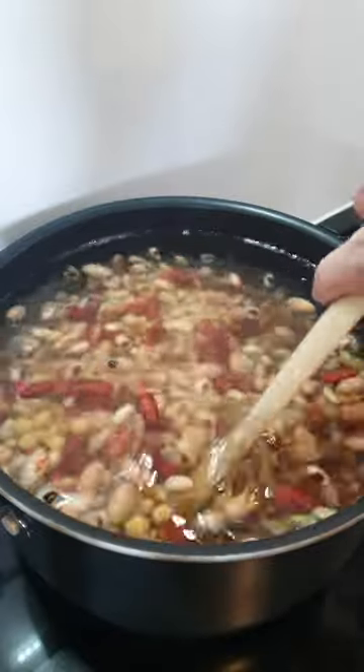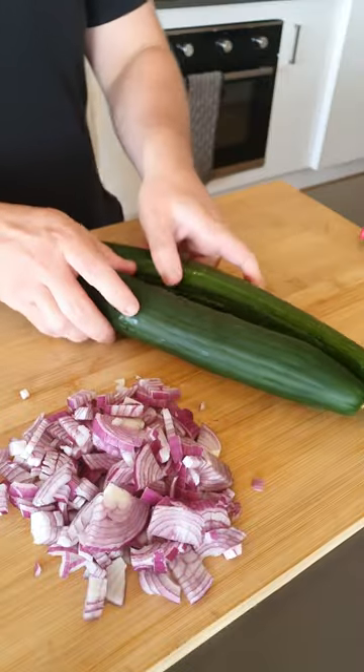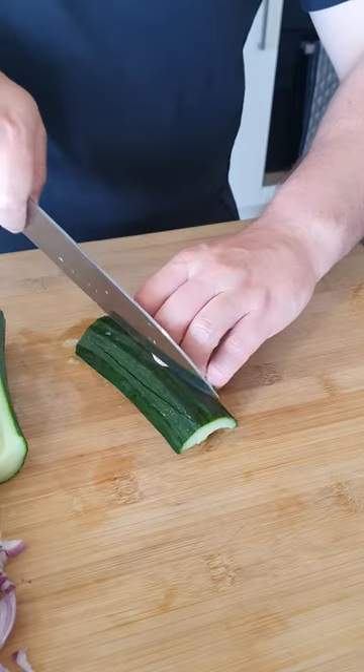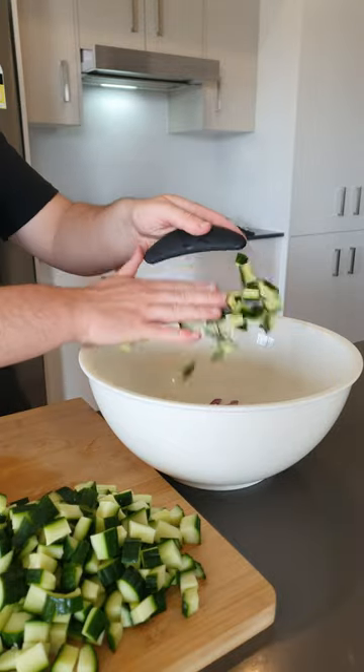Cover and cook for 30 to 45 minutes and then prep the veg. Dice one and a half red onions, then top, tail, halve, split and remove the seeds of two large cucumbers. Make some slices and then dice. Once all prepped, add the onion and cucumber to a bowl.